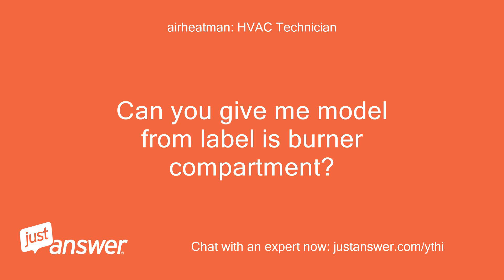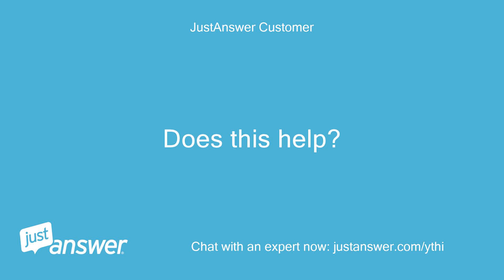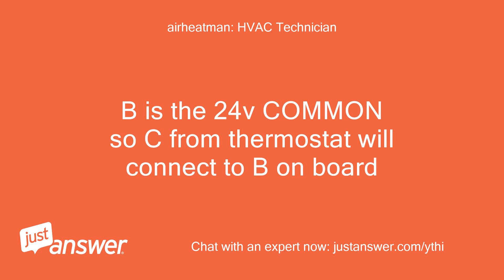Can you give me the model number from the label in the burner compartment? Usually on the left inside panel. Does this help? There is a model number on the board here too. It does. B is the 24V common, so C from the thermostat will connect to B on the board.